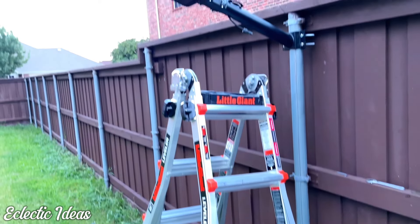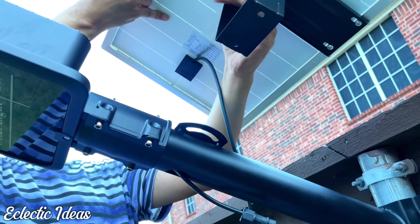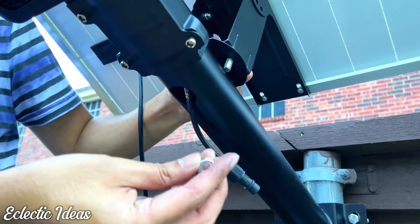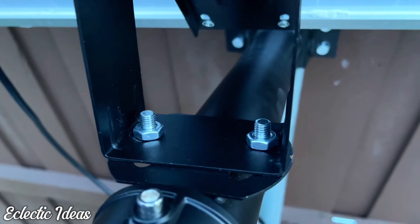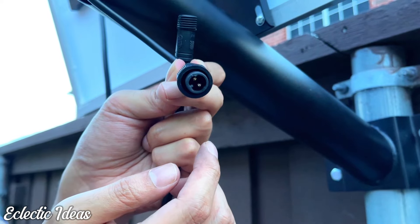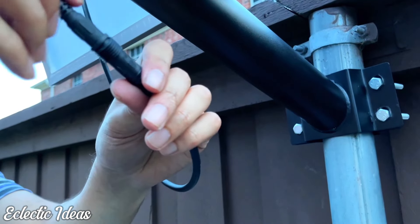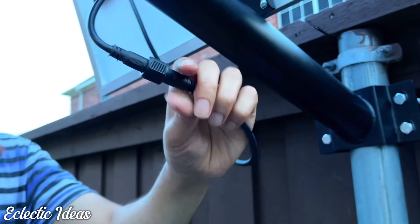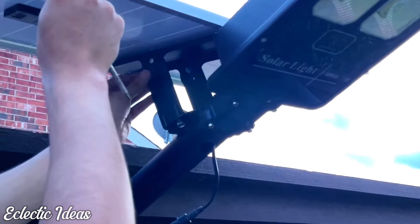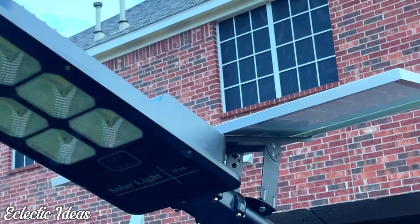Now let's grab the ladder and install the solar panel. Take a screw and affix the panel to the platform — see how it tilts to whichever direction you need? We ran into a small snag: with the screw facing down, there was no room for the nut. So we turned the screw upward and bolted the nut in. The cord from the light needs to connect to the cord from the solar panel. Connect these two, then tighten the protective screw cap over it. Now go up and screw the solar panel tightly into the pivoting arm.